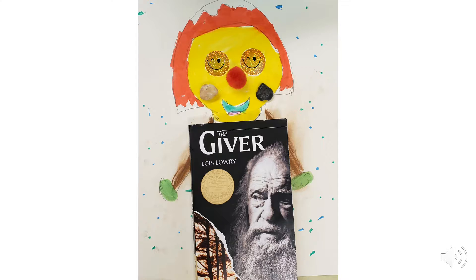Then there's my dad. He's as funny as a clown, as tall as a tree, as kind as a smiley face, as smart as a book, and as strong as a rock.